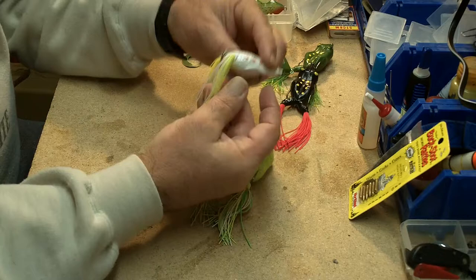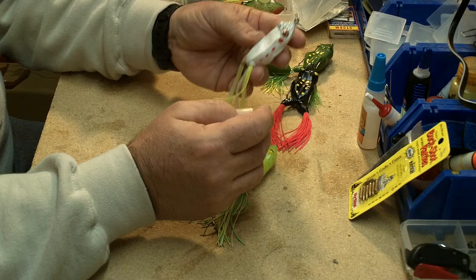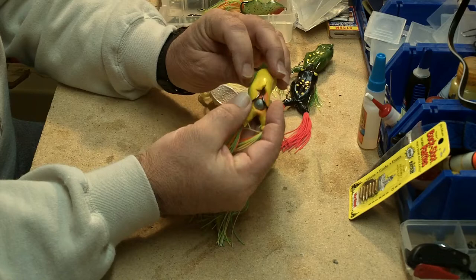Adding rattles to your baits can also help. Usually I'll just take worm weights — whether they're brass or glass ones — and slip them in wherever there's an opening, like through the leg openings, just to add a little more rattle to these things.